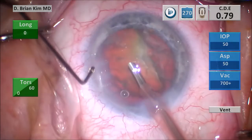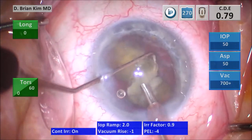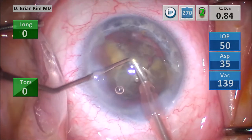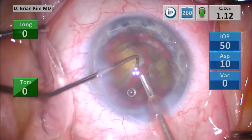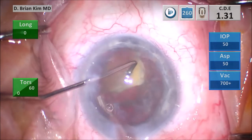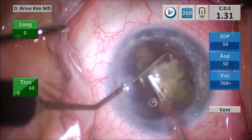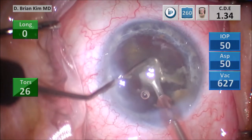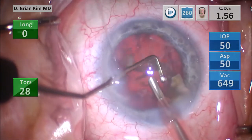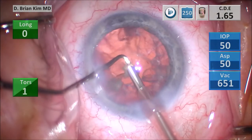I go in with the chopper and the phaco tip, and since the lens is mobile now, I just reposition it under irrigation only, crushing it using mechanical fracturing forces. Positioning the instruments between the lens material, crushing it into smaller pieces, then emulsifying. There is quite a bit of density to this lens. Positioning the lens under irrigation, sandwiching the lens piece between the chopper and the phaco tip, and once the pieces are smaller, initiating some vacuum to position and crush even more, then emulsifying. That's the final piece of endonucleus — crushing it into smaller pieces and then emulsifying.